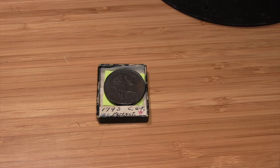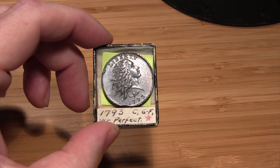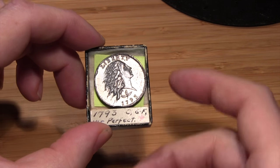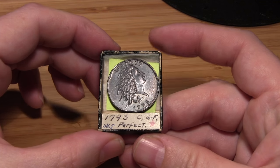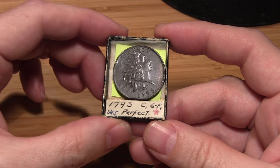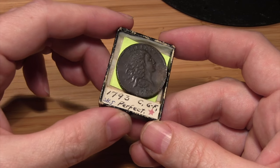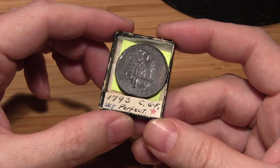Here we have an example of a US large cent from 1793, and as you can see, the label says perfect — but if you look closely it's anything but. Years of dust and dirt and grime, just from being left in the vault for all that time, have really built up.